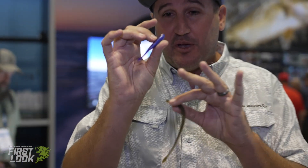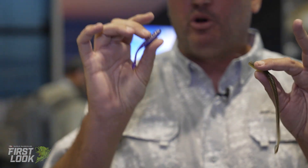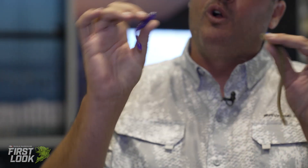I've always wanted a little chubbier minnow with a skinny tail that was perfectly neutrally buoyant.